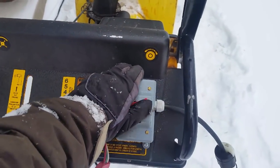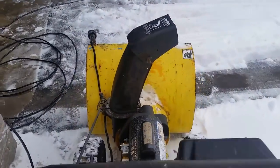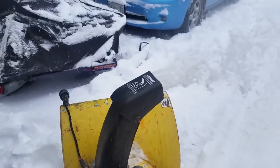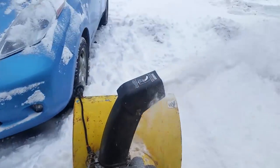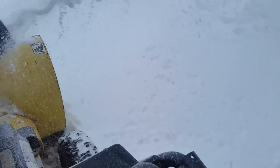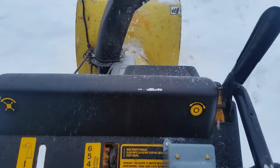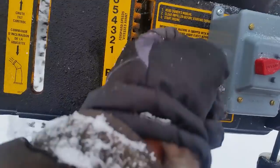Alright, here we go. It's much quieter than it was before — that thing was so loud I needed hearing protection on it. I can actually talk over this. That's what it sounds like. Forward and reverse are kind of backwards, but that's okay.